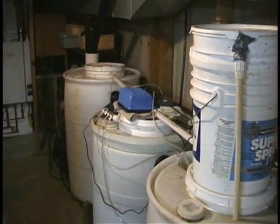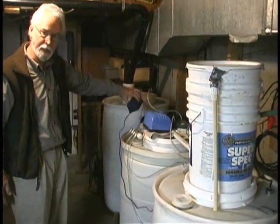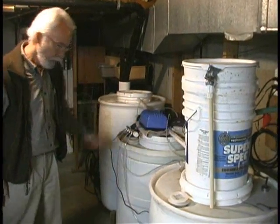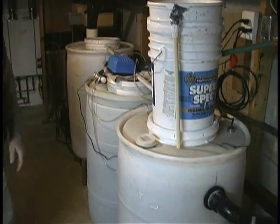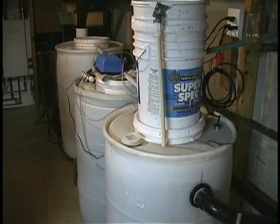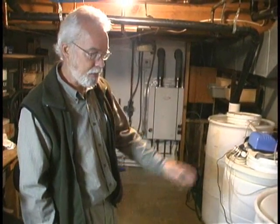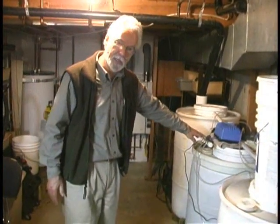The whole thing only uses about six watts of electricity for one of these little air pumps. The advantages over most pumps is that it can run dry without burning out, it can run 24/7 for a year and maybe drop $10 a year worth of electricity. And there's nothing to go wrong — there are really no moving parts except just a little vibrating diaphragm.